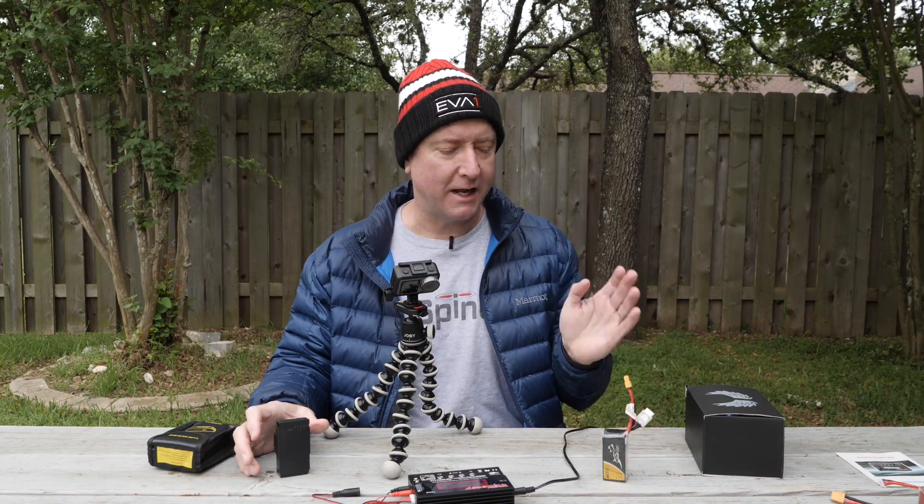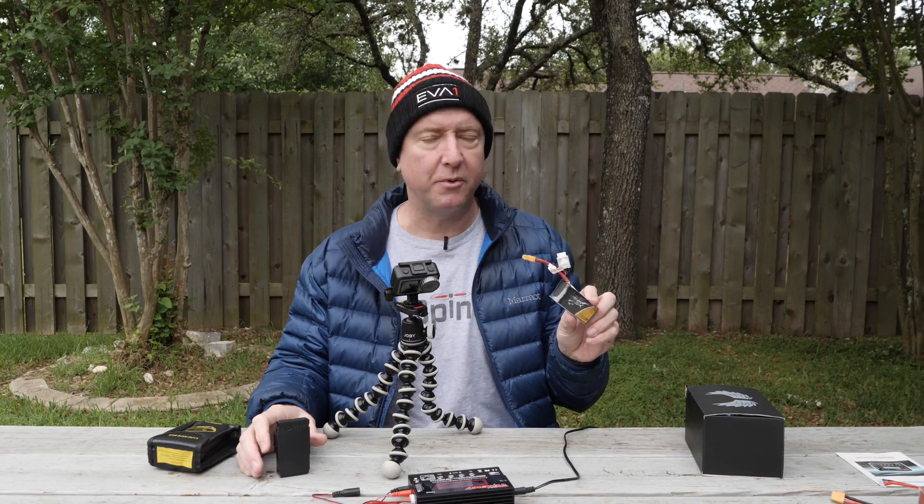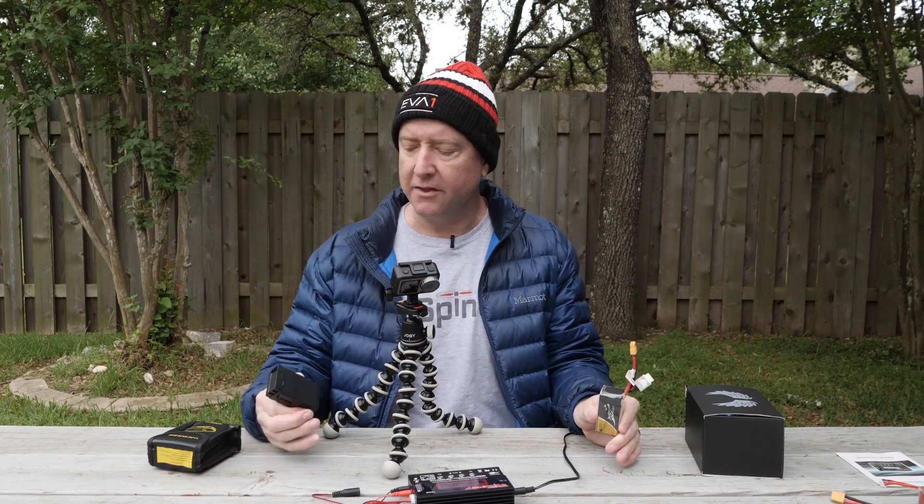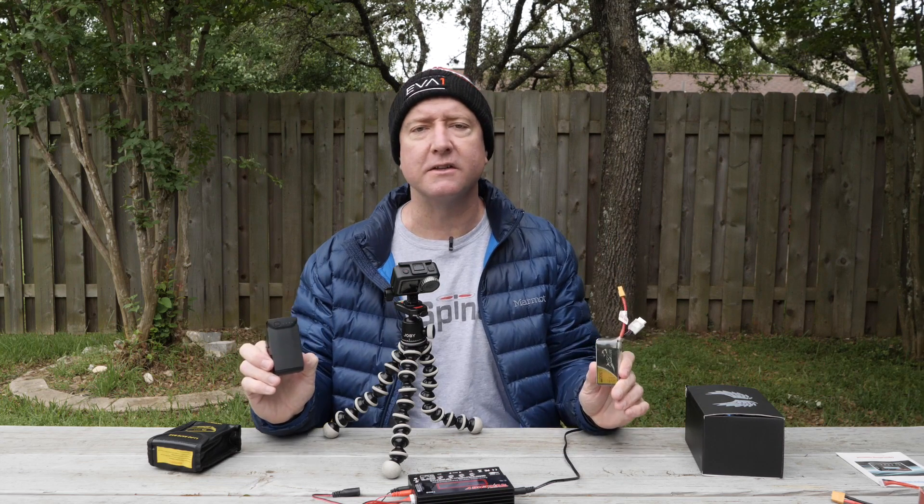Hey, what's up YouTube? You're watching Ready, Set, Drone. Today we're going to talk about LiPo batteries - both LiPos for racing quads, cars, and other hobby things, and also DJI LiPos and how you can safely store them.